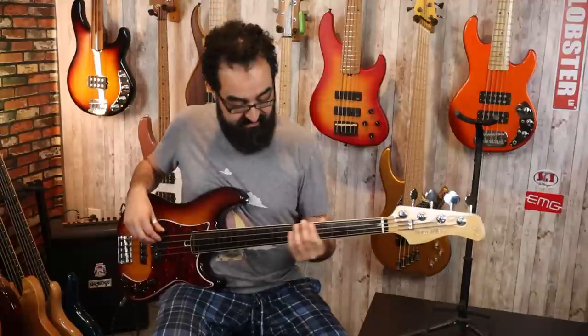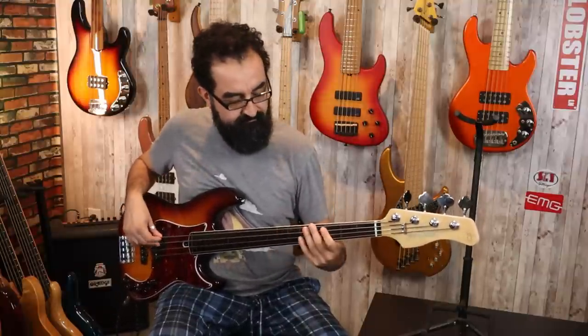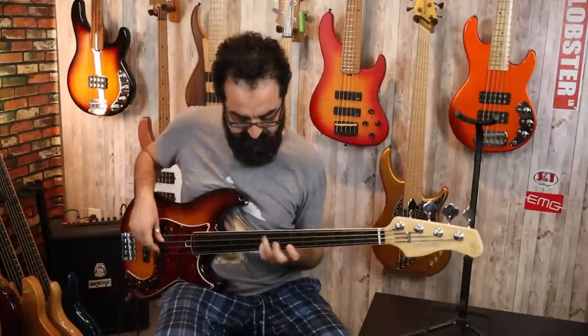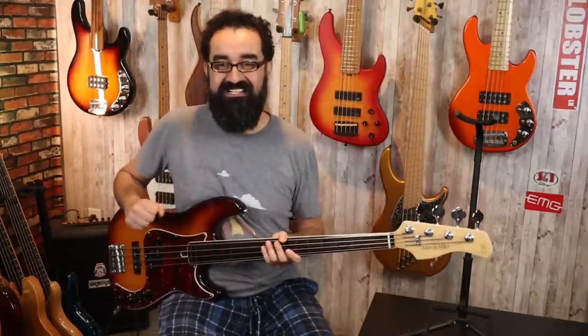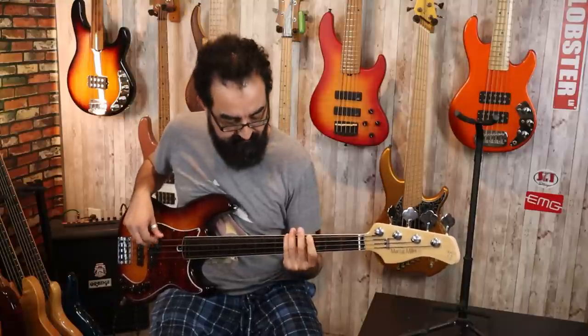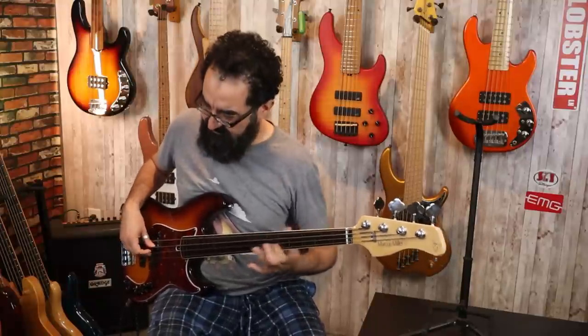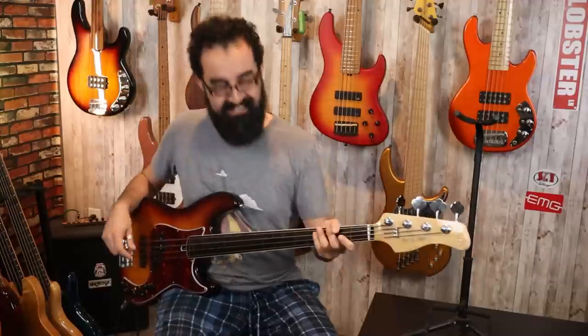Let's check out these pickups individually, and then we'll bring them together and bring in the preamp. Let's start with the P pickup here — here's what that sounds like, tone at 100%. That is some nice P tone. That is what you expect when you think fretless P bass, and this definitely does deliver. Let's take the tone down to about 50% now.